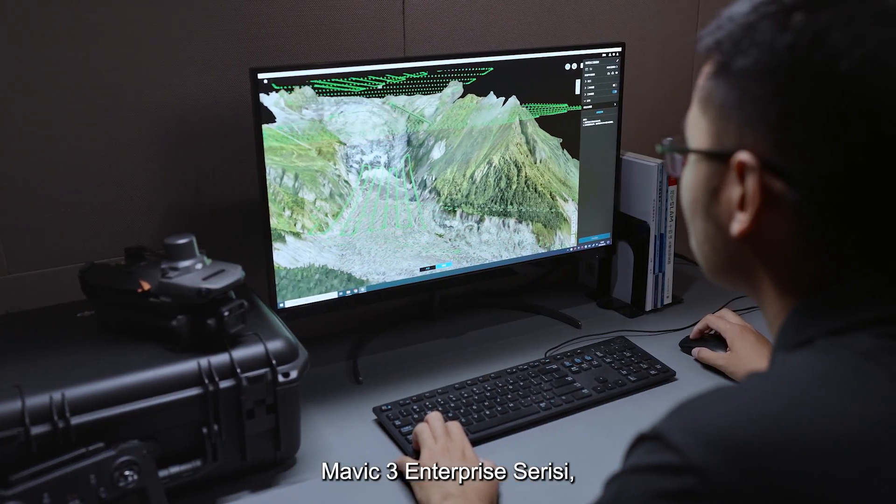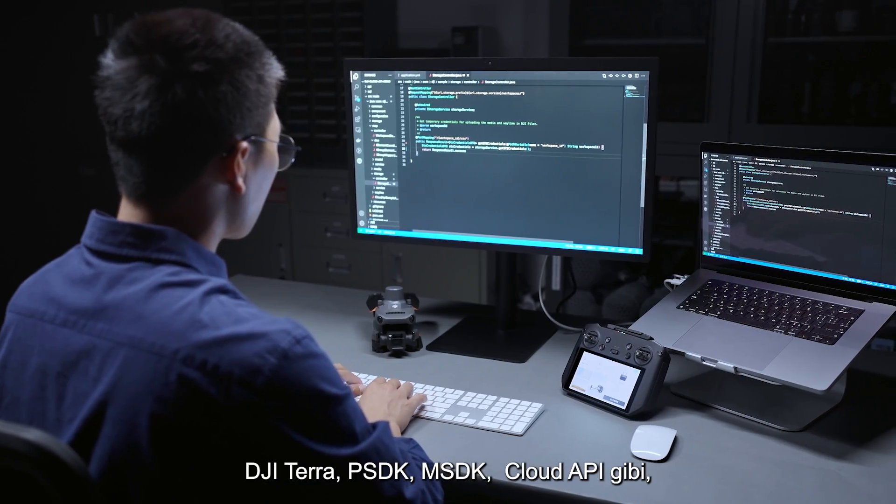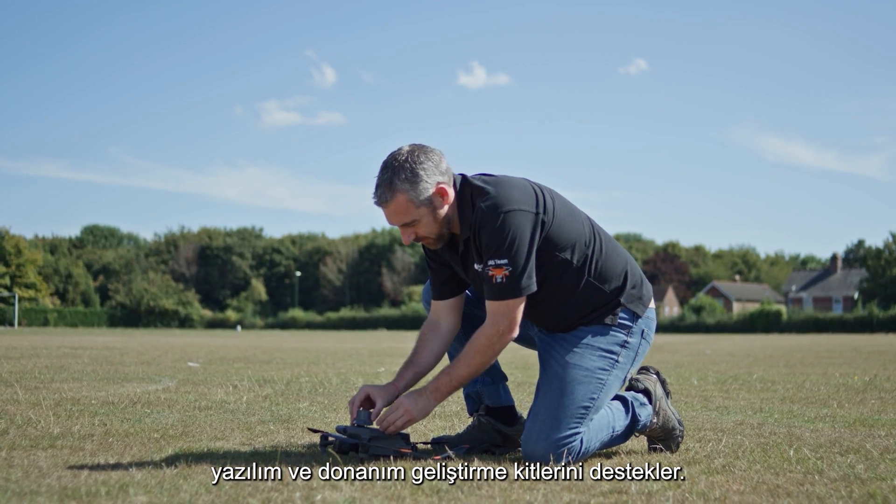The Mavic 3 Enterprise Series supports DJI Terra, PSDK, MSDK, and Cloud API for software and hardware expansion to flexibly meet the needs of different industries.